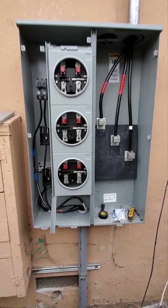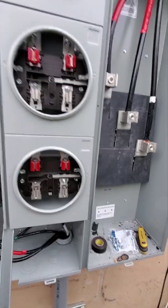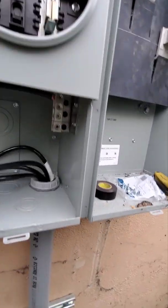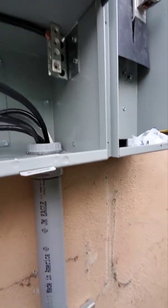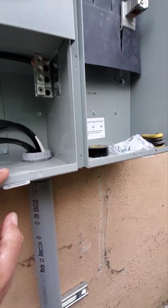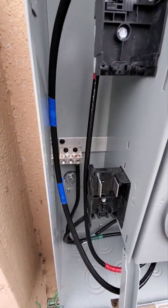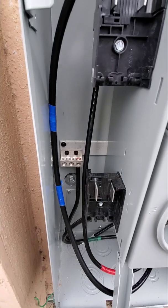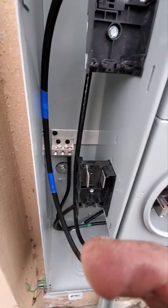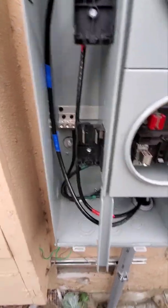Since this is the main panel, the neutral wires all go to the same neutral bus bar. One of them is bolted to the body of the box, and the neutral wires from the units go to the neutral bus over here.